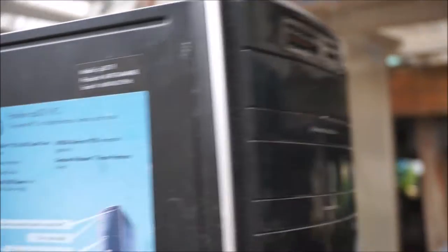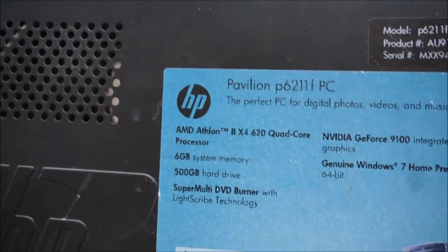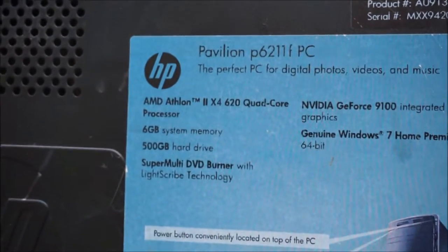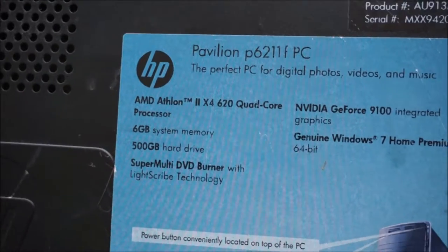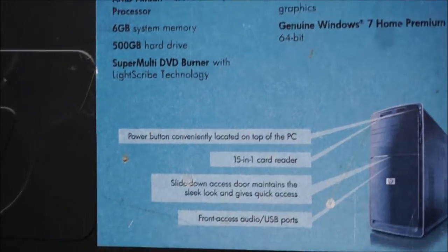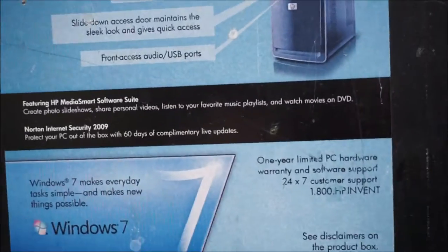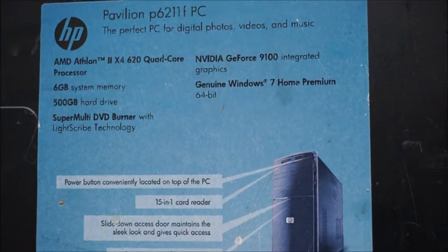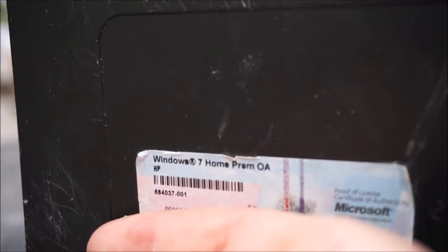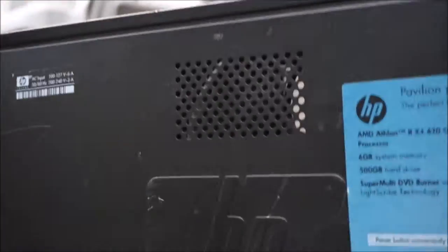Speaking of a whole new computer — it originally had 6 gigs, I got it to 8. Athlon X2 times 4, 620 quad-core. It has Nvidia integrated graphics at least. And that was when Windows 7 first came out. Running Windows 8.1 but I had to repair the system. We even got an OEM key right there — do you guys remember that? Windows 10 computers don't even have those stickers anymore. Refurbished ones do though. Everything's online now. That's your nostalgia — your throwback.